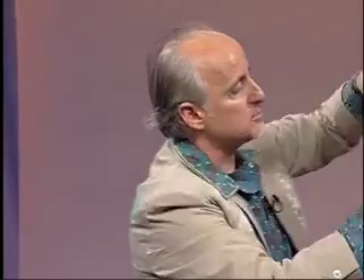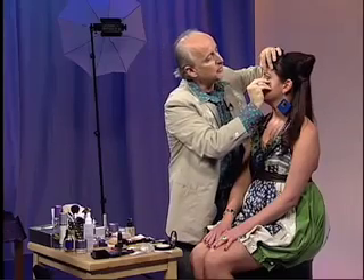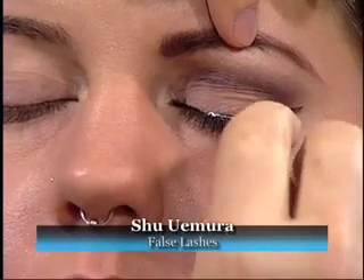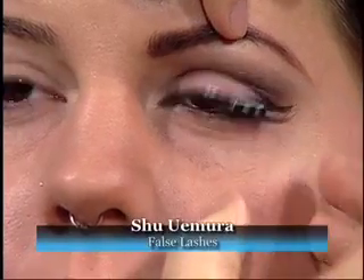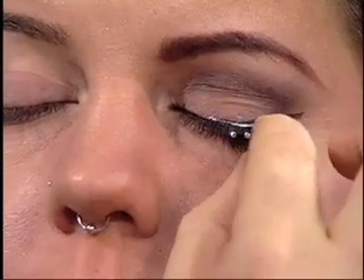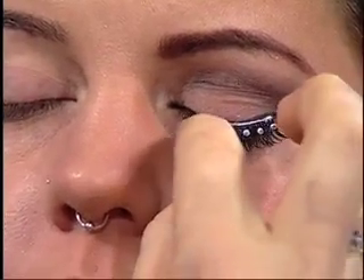This adhesive is very good because it sets up very quickly. You don't want to glue this to your lashes — you want to glue it to your skin right on top of where the lashes meet the lid. It's a real precision application. So right in the outer corner of her eye, we're going to snugly fit these lashes. The glue is always going to be obvious at first, but once it dries, it dries down clear and we don't see it. This is awesome glue by Shu Uemura — it sets up so quickly.